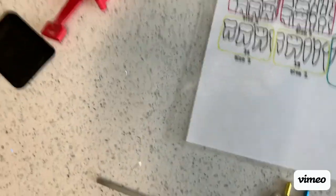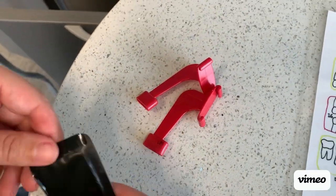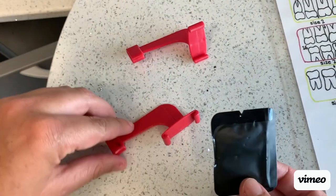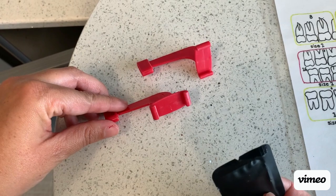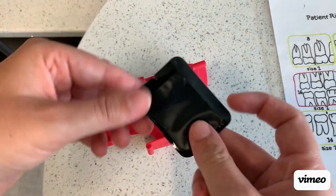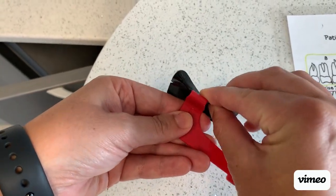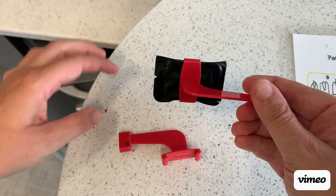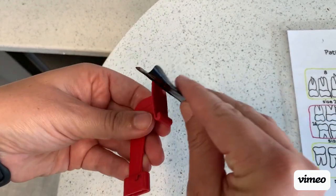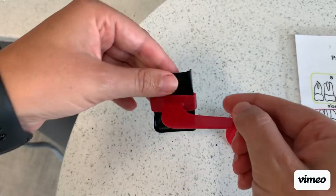To show you how to set up the XCP, we are going to start with plates. You're going to use a size two plate for your bite wings, and you're going to have two options for XCP holders. If you put the plate into this holder, it's going to run horizontally. And if you put the plate into this holder, it is going to run vertically — that's the only way it fits.